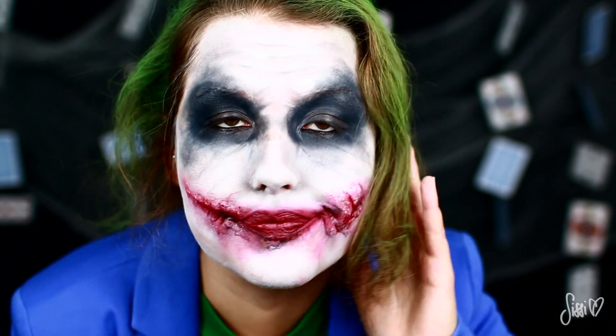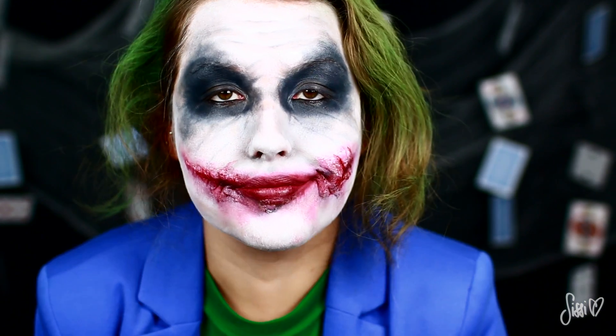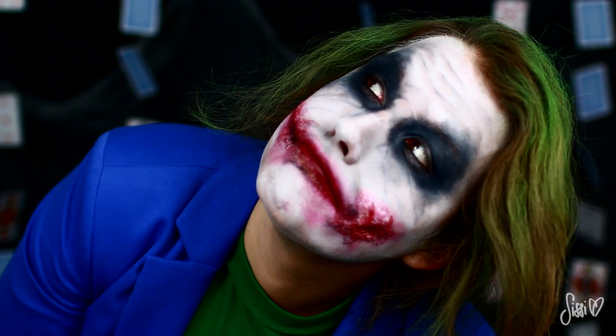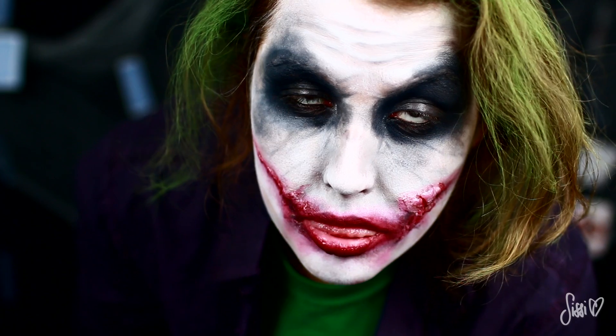Hi everyone! Heute verwandle ich mich für euch in den Joker von Batman, und zwar genau gesagt in die Heath Ledger Version aus The Dark Knight.